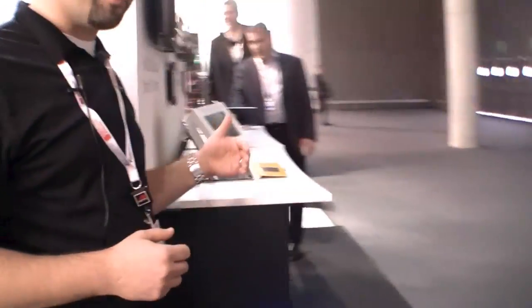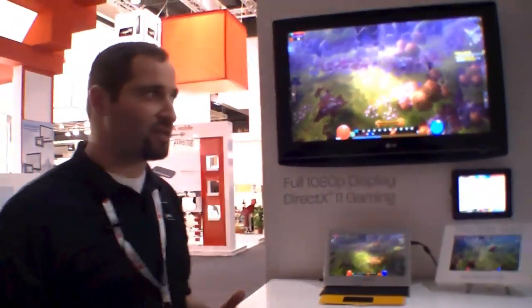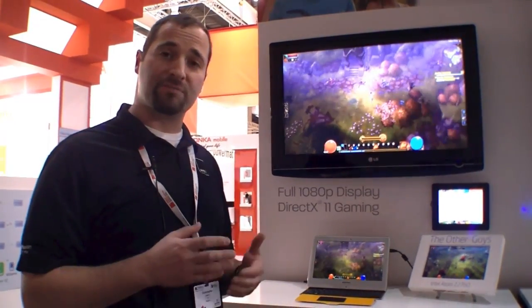Now around the corner we have two other designs. All four of these designs are reference designs, meaning that we've partnered with our ODMs to come up with samples for the show. We'll then use these samples to show manufacturers, and you can expect to see some of these designs coming to market as early as middle of this year.